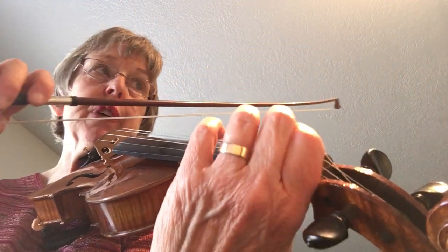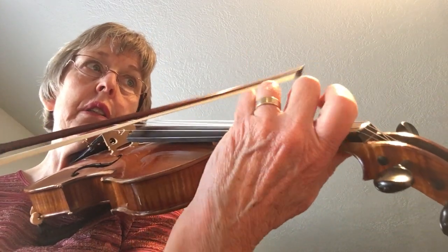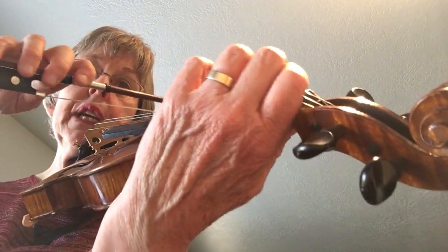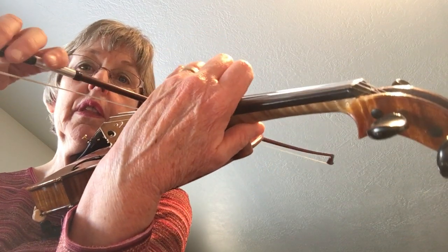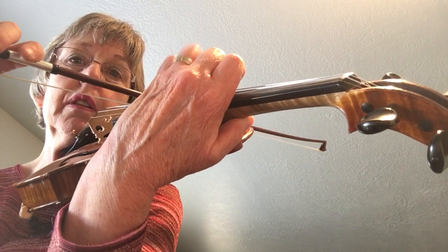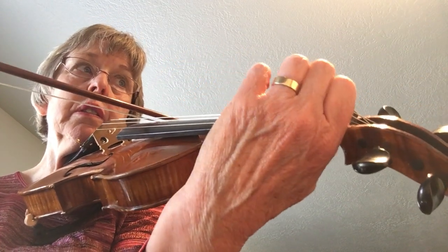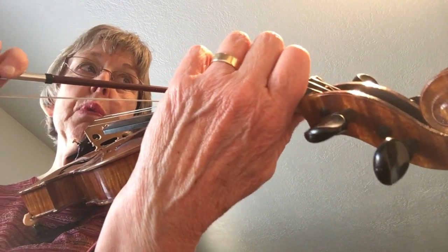We're back working on our shifting. We're going to look at Hrimaly on page 19. You're going to do your scale — do it in first position first. Now do the shifting. Keep the one down and measure your two as you go. You can also do your broken thirds.